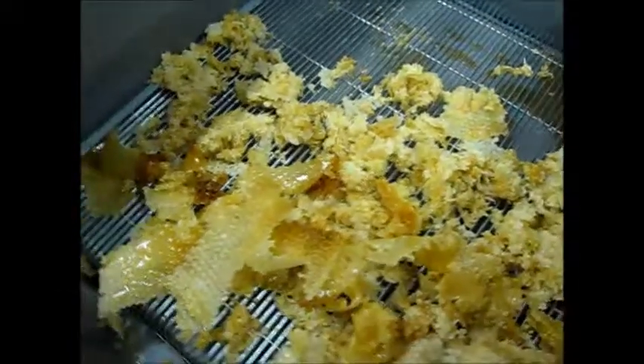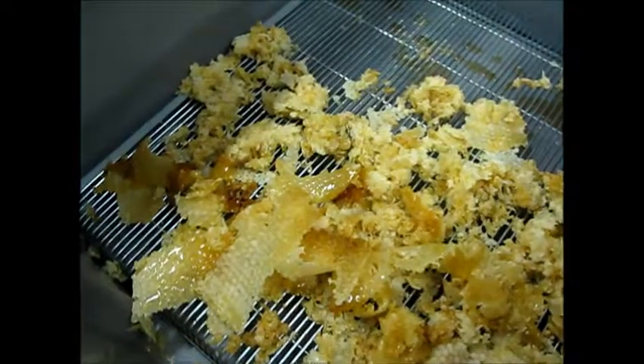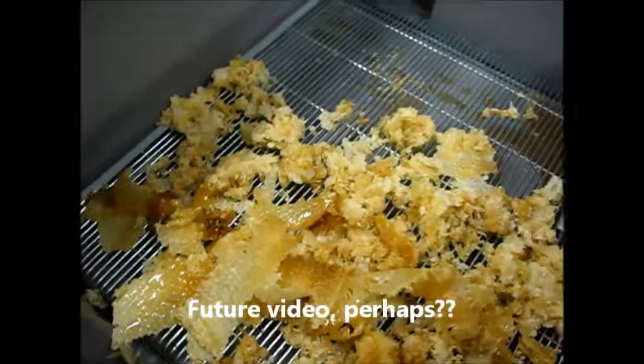Later on, all these cappings get melted down into nice beautiful beeswax cakes. Now putting this one in the extractor.